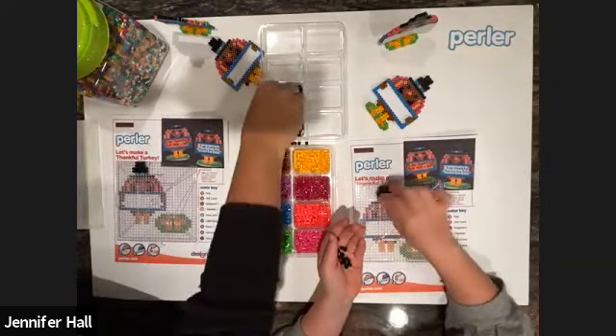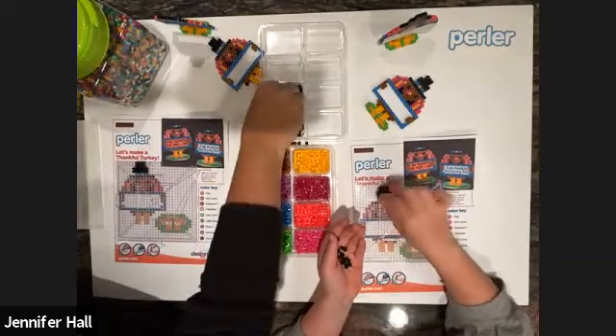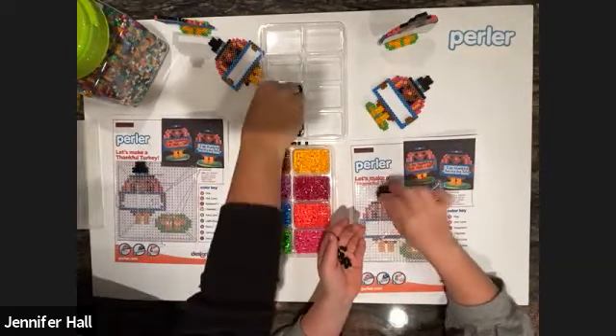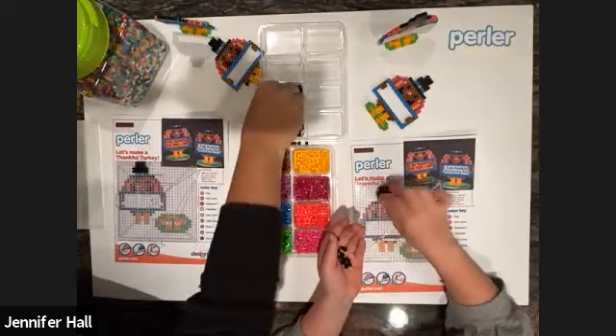So tell us some of your traditions — maybe something you're doing a little bit differently this year. Something we always like to do is watch the parade on TV — that's our tradition. And sometimes we start to get out our Christmas decorations after we eat, which is fun. We'd love to hear some of your Thanksgiving traditions — do you play board games? Hopefully everyone will have nice weather on Thanksgiving!